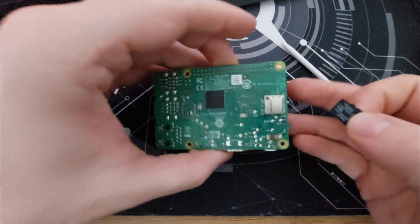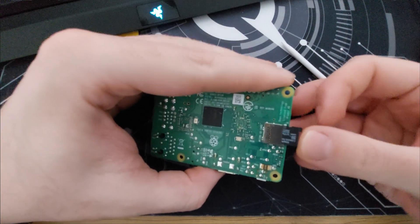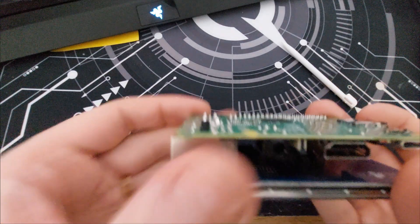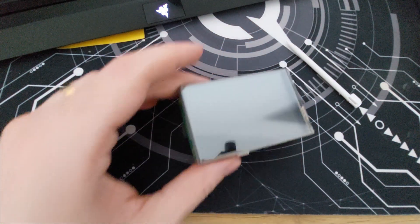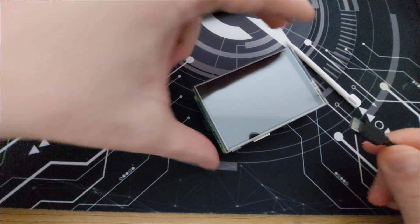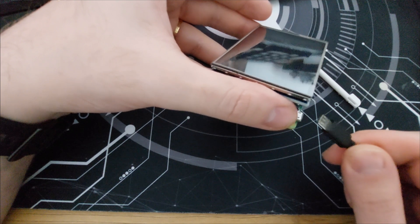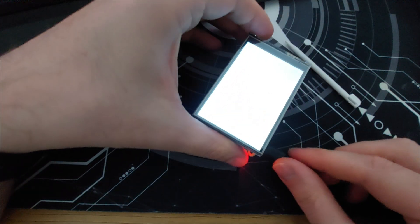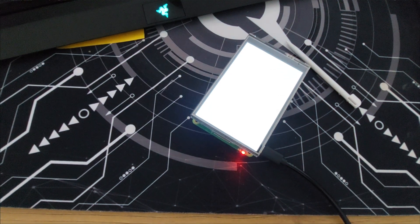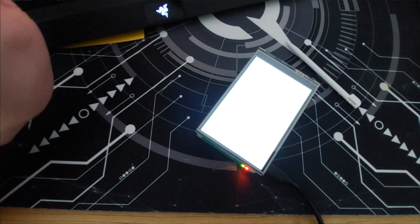Now we have to place the SD card into the slot, and we need some power. I'm using the original Raspberry Pi adapter, but you can use any 5-volt supply providing 3 amps. With the old setup, this display only showed a white light — that's it.